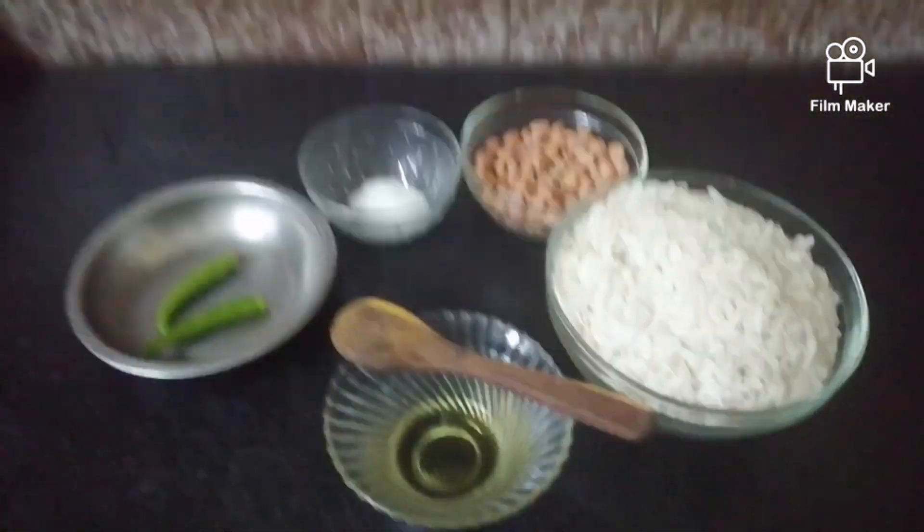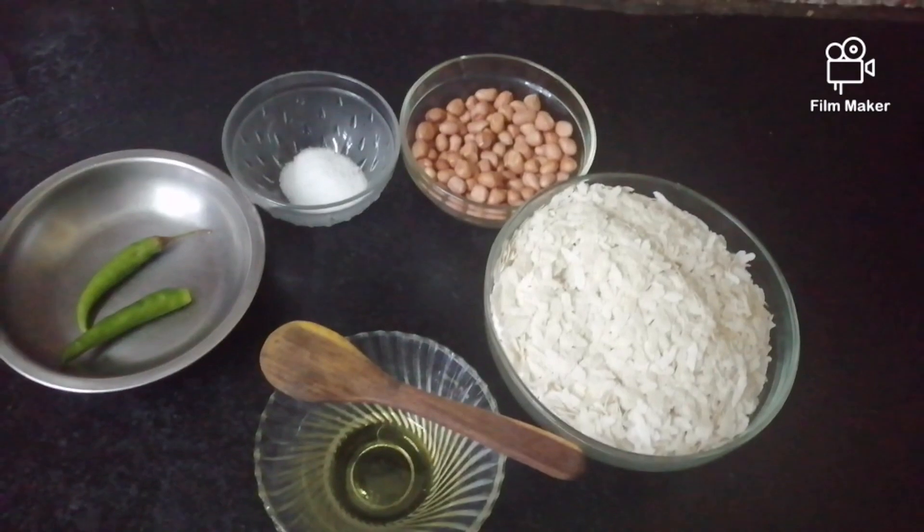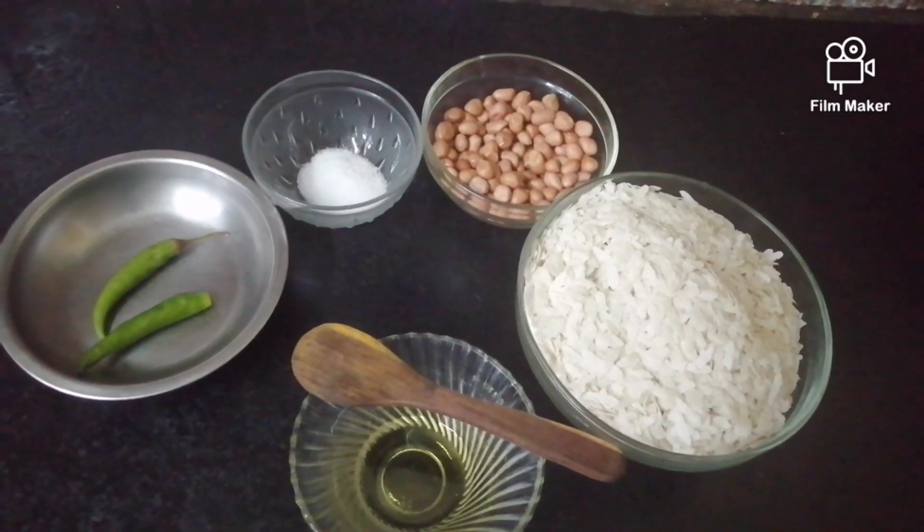So the ingredients to make it are very simple. They are flattened rice or Chura, ground nuts, oil, salt and green chilli.